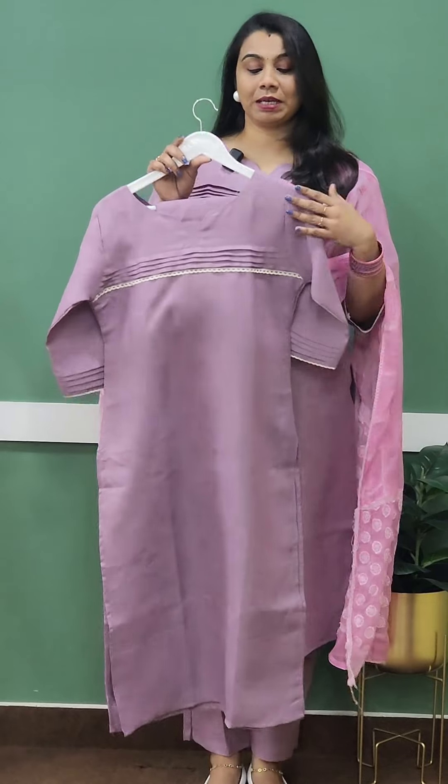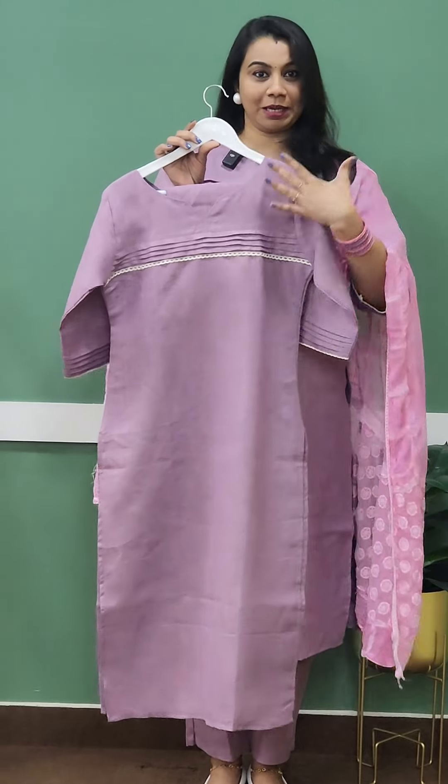The first one is the top and bottom set of linen cotton, a two-piece set. It's a great pattern for us — the standard and comfort of the fabric. We have to use it in a good way. It's a great pattern for our career. The plain color is a super trend.